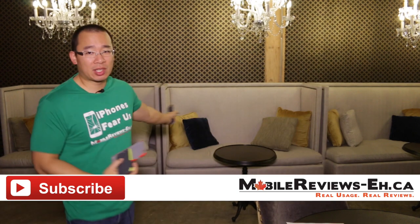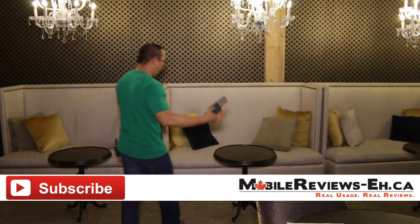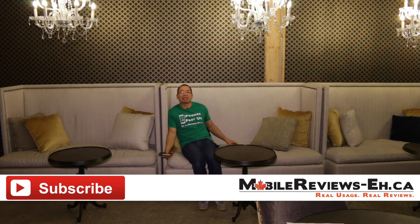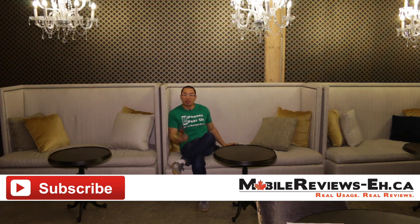Those are booth couches — very comfortable to sleep on. People have meetings on these and I'm not quite sure how they do it because I would just fall asleep. They're very, very comfortable. Thanks for watching.